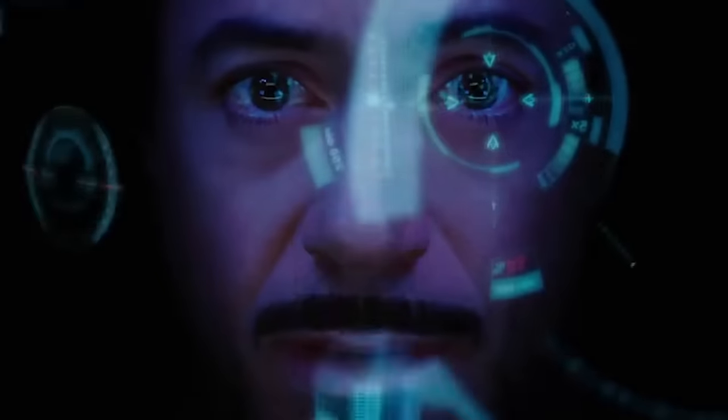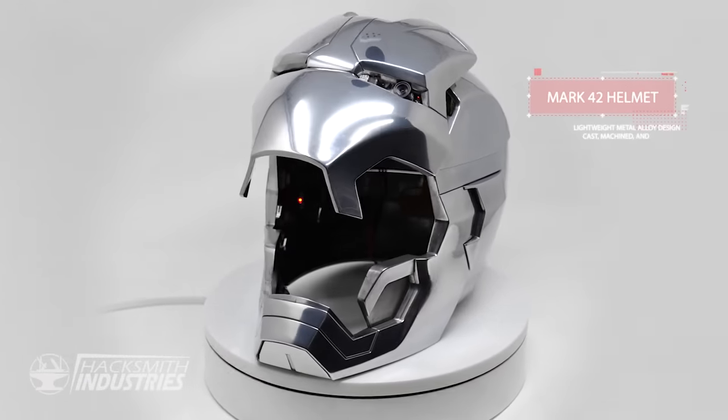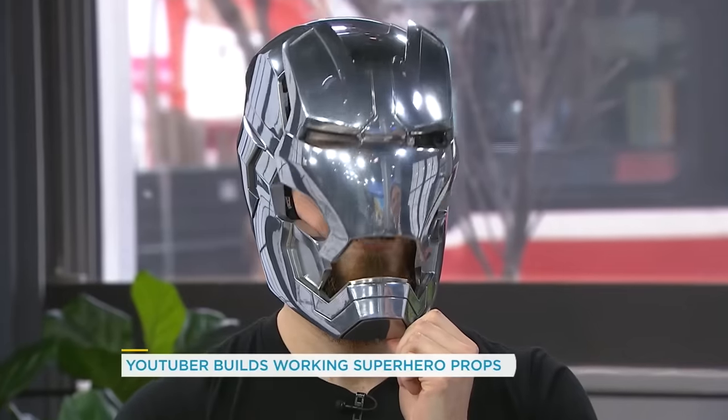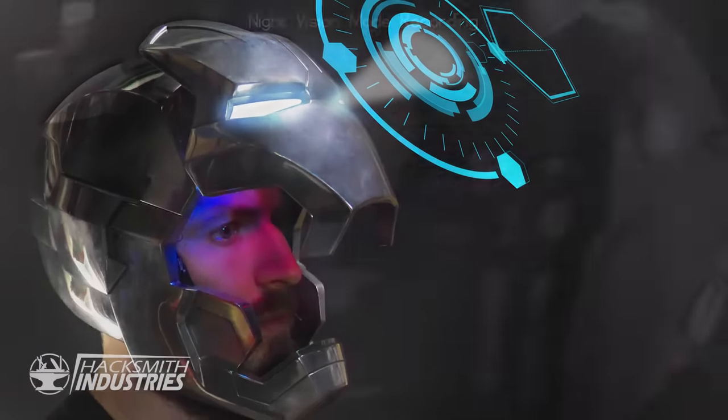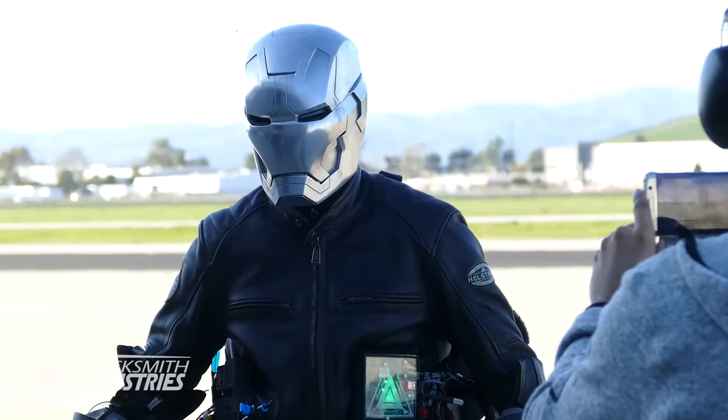Gauge heads-up display. Check. Report all preferences from home interface. Ready? And three, two, one.